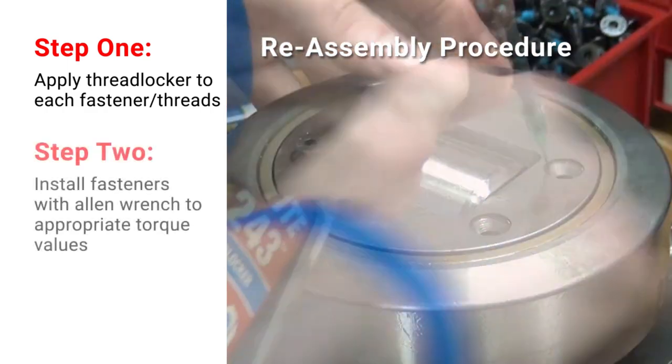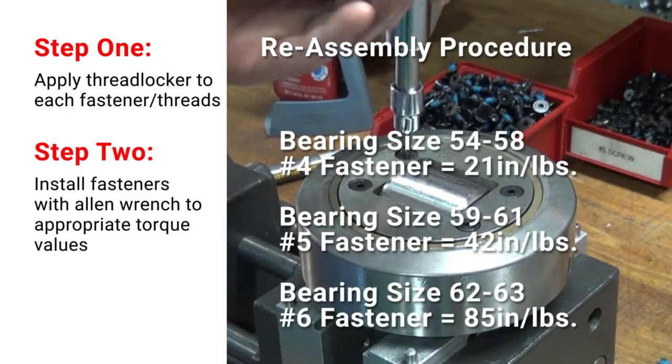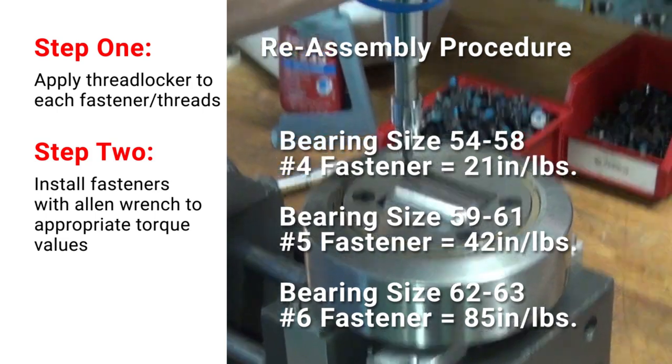Apply threadlocker to each of the fastener threads. Install fasteners with an Allen wrench to the appropriate torque value.